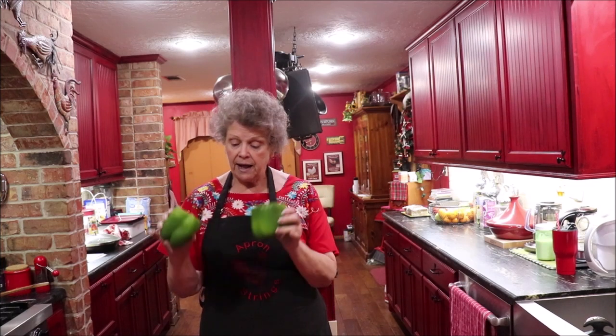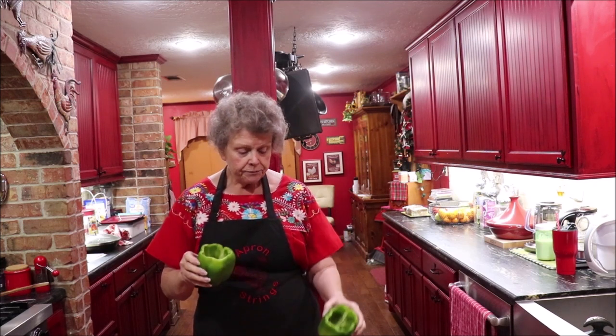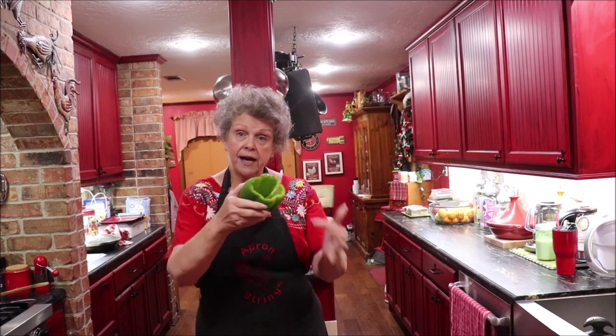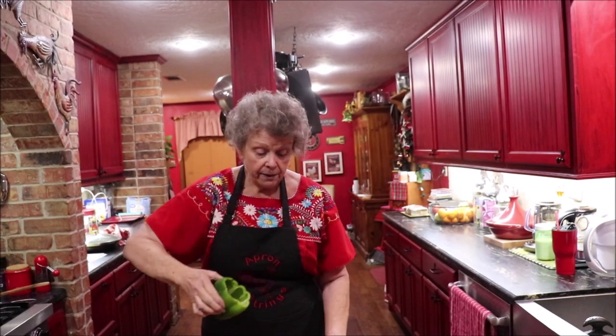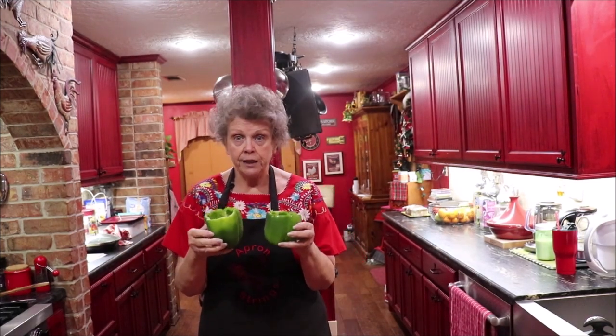Unstuffed, I would cut these up and have a lot of bell peppers in the meat mixture and just serve it by itself. But what I've done — I cut the top off and took everything out of the inside of the pepper and made a little bowl. I'm only going to do two because it's me and Troy, but you would just do however many you need.